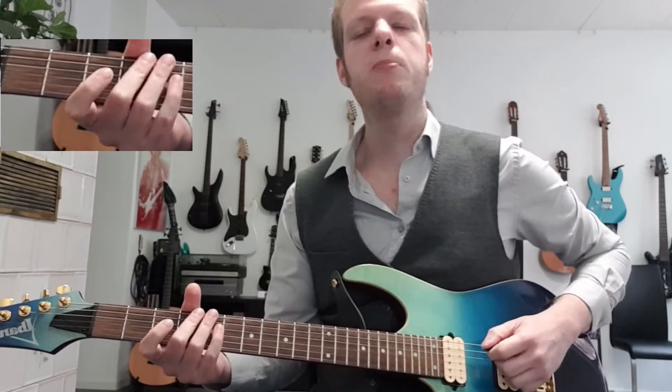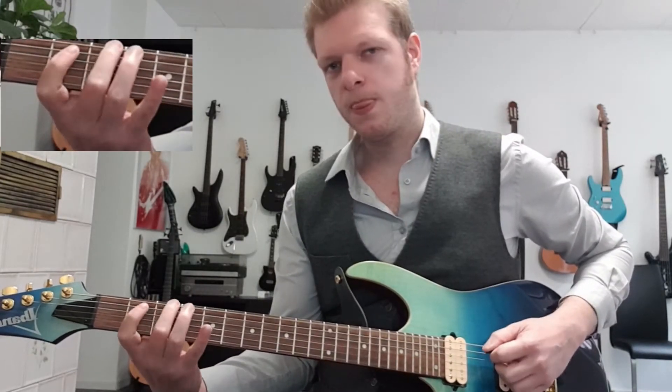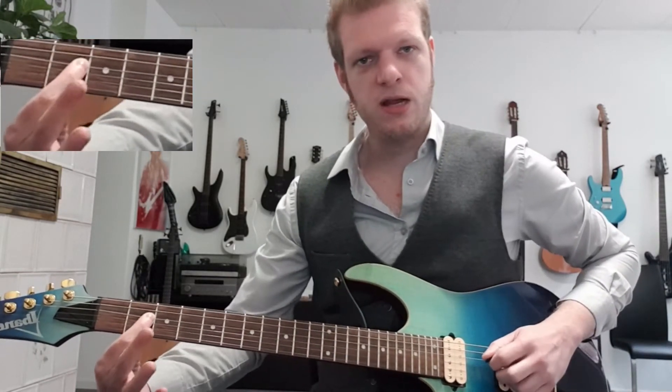One more time: open E string, third fret and the fourth one, second fret on the A string, second fret on the D string, to that open D string.